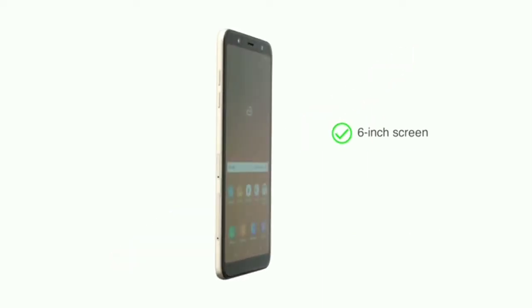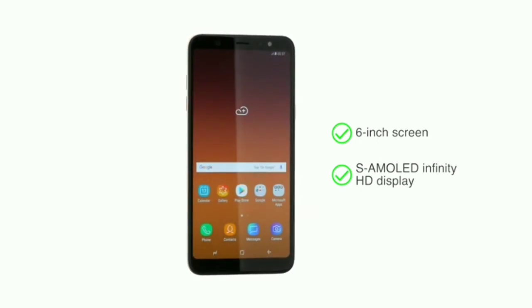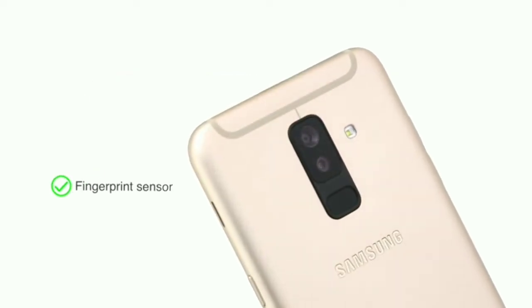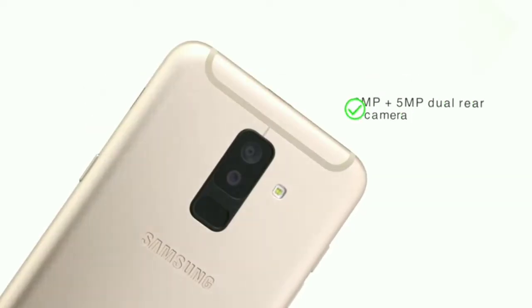The smartphone's large 6-inch screen with Samsung's HD Super AMOLED Infinity display lets you stream videos and play games in high definition. You can unlock the phone using either the multifunctional fingerprint sensor or the face recognition feature.